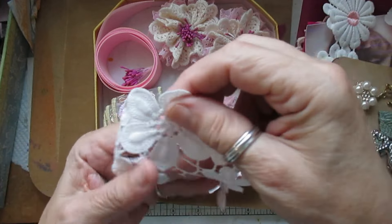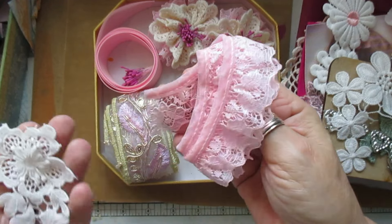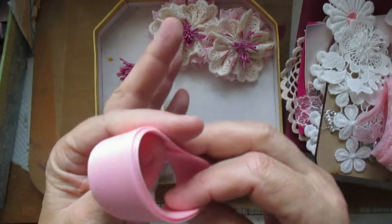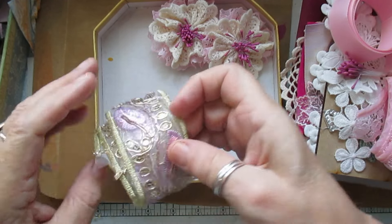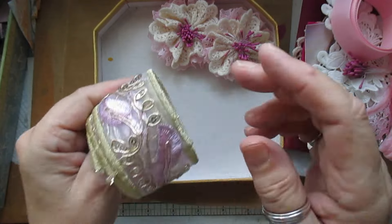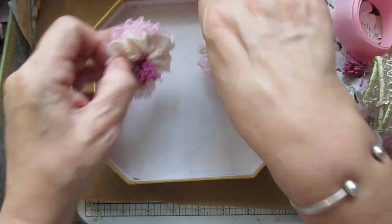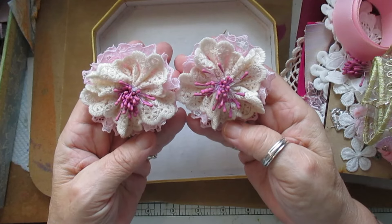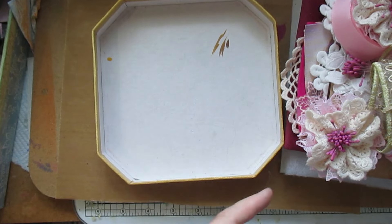I've given you some flowered trimmings for you to take apart, the applique, the pink Nottingham lace, the grosgrain ribbon — I've already made one of those for you for the center of your flower. And then some beautiful fabric and beautiful ribbon that goes nicely with the fabric, plus two handmade flowers. See what you can come up with — it's a one-off kit to help with the picture.